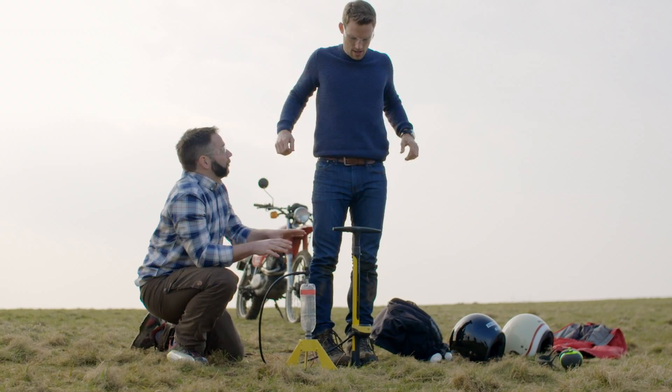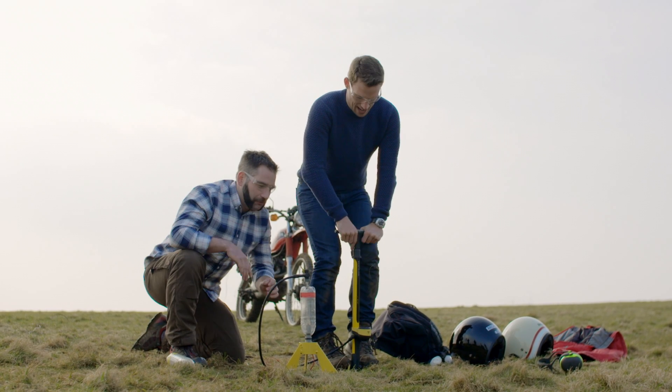Greg, you need to double the amount of air in there using our turbocharger, which in this instance is a bike pump. Yeah, force it in.